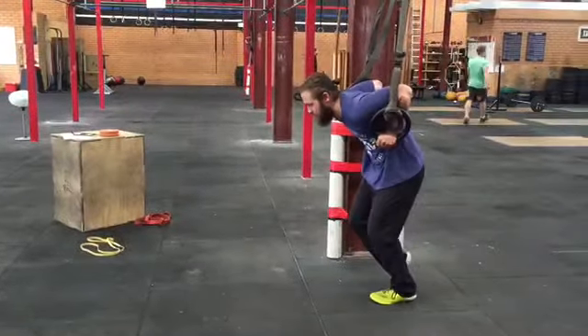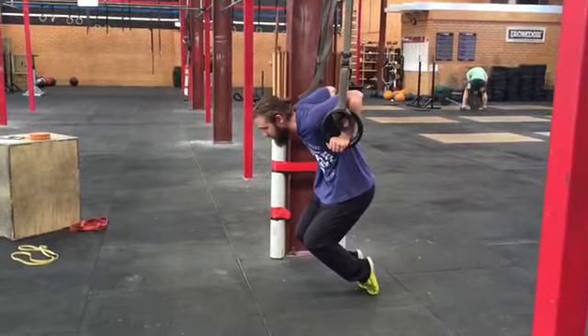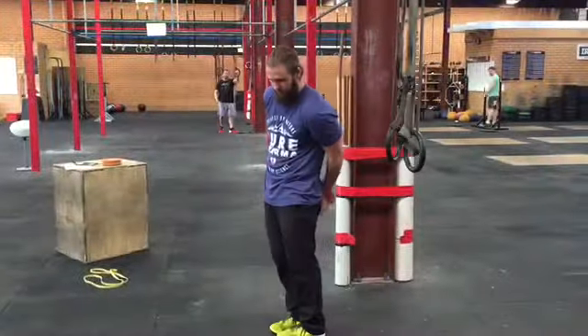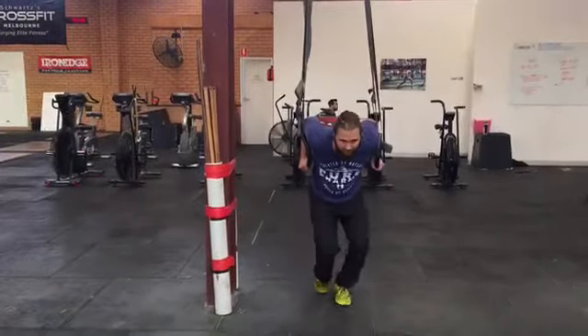On a low set of rings, slowly lower yourself into the bottom of a dip while trying to de-load your feet. Try to put the weight on the back of your toes so you get an adequate stretch. Elbows and hands should remain in close to your ribs. If this does not happen naturally, double a power band over and put it around your wrists or around your elbows, depending on which is flaring out.